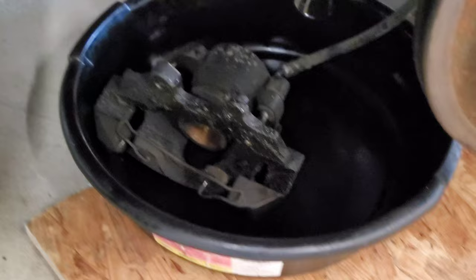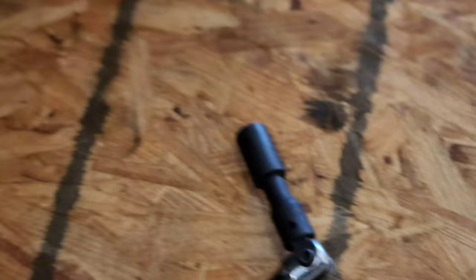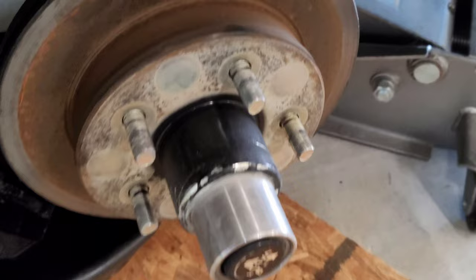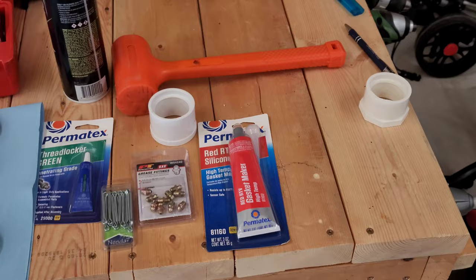So we took the brake off and there's grease everywhere, slung all over the hub. Used a breaker bar to break free the 9/16 bolts and clean them up, then my little ratchet to get them off. There's just two bolts back there. Next we're gonna knock off the hub, take off the cap and screw and all that, but first let me go over some of the tools we're gonna use.